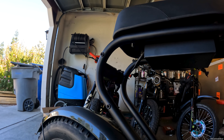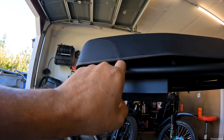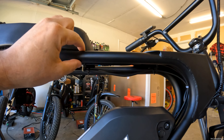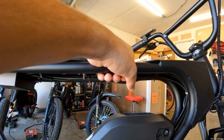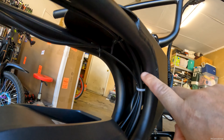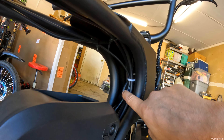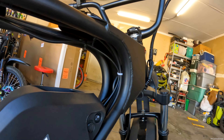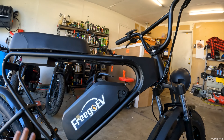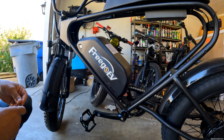Underneath the bike — nobody really shows this — is where the controller sits, with all the wires zip-tied underneath. Some older bikes have sleeve cable covers on both sides; this one doesn't. Most of the wires are tucked in here. There are some cables bunched up in one spot, but overall the cable management is pretty clean.